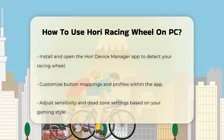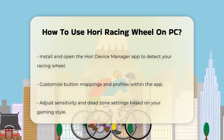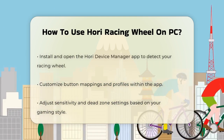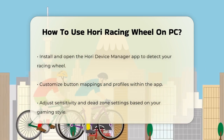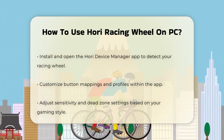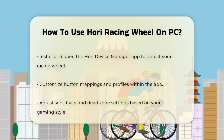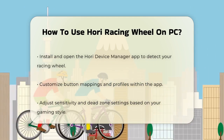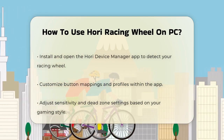Now, to make sure everything works smoothly, you'll need to download some software. Visit the HORI website, go to the Support tab, and download the HORI Device Manager app. This app will help you customize the button mappings and adjust your profiles. Once you've downloaded and installed it, open the app and it should detect your wheel. You can then click on it to start customizing.